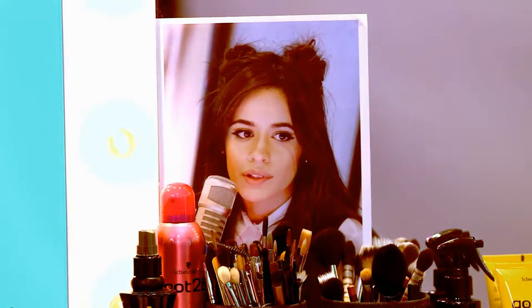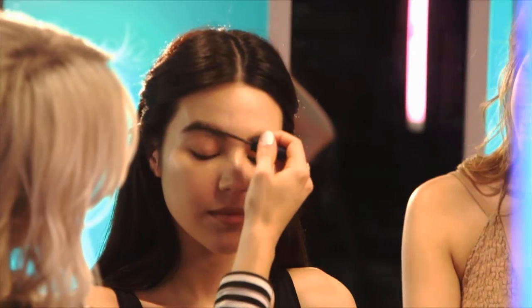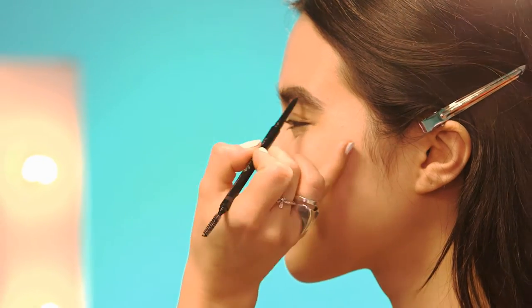We've started off with a really beautiful glowy base. Next we're going to do the brows. Camilla likes her brow really full and fluffy, so I'm going to be using a brow gel with a bit of colour in it — just brush it in an upwards motion. For more definition, lightly trace an eyebrow pencil at the end of the brow to create more shape.